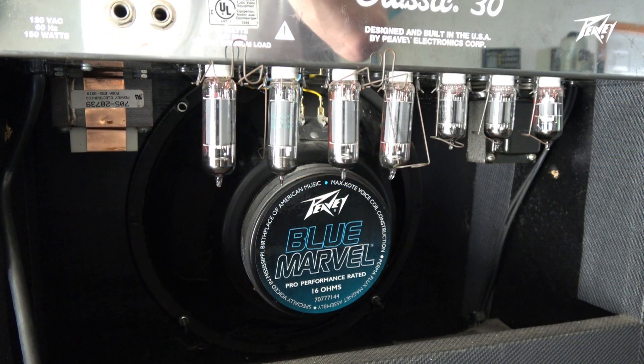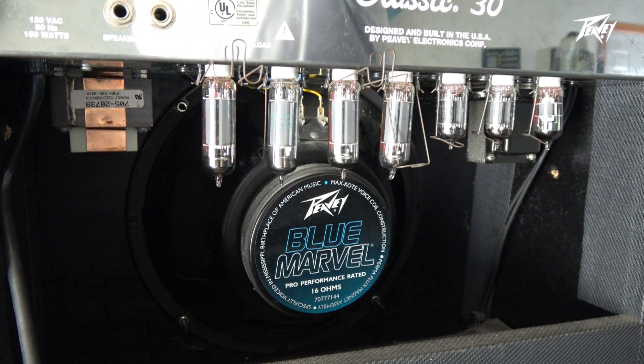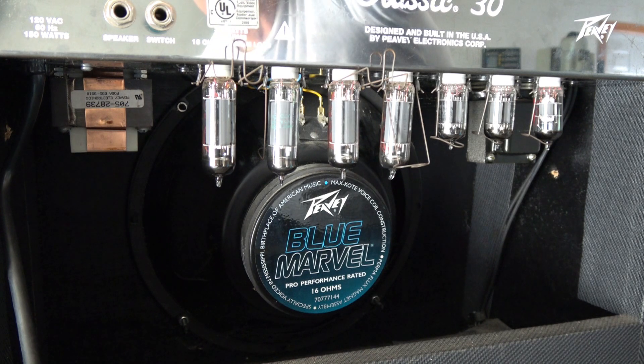I've tested the 6BQ5 tubes on my B&K 747 — they're weak, but there's no shorts. So at this point we're going to flip it on, watch these tubes, see if any of them go into thermal meltdown. Worst case scenario, it'll blow the fuse. Here we go.